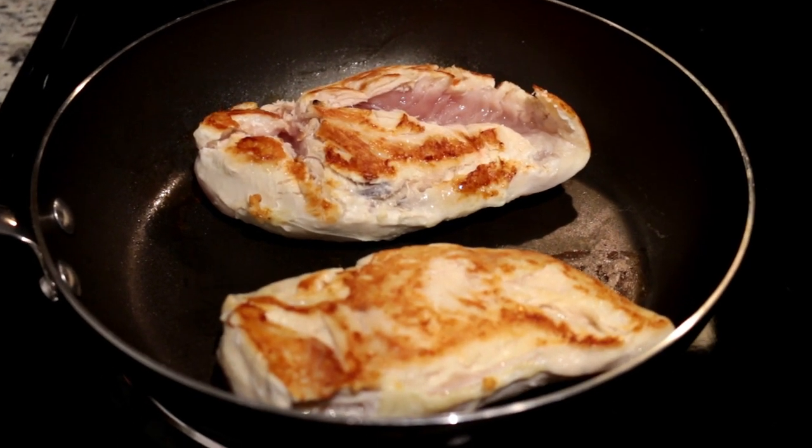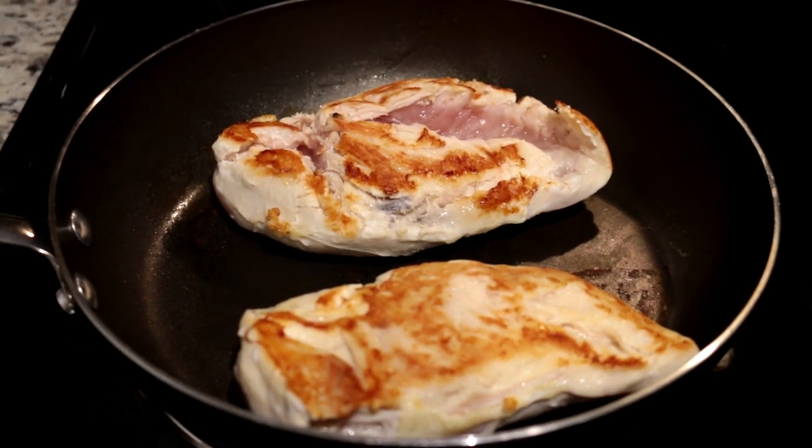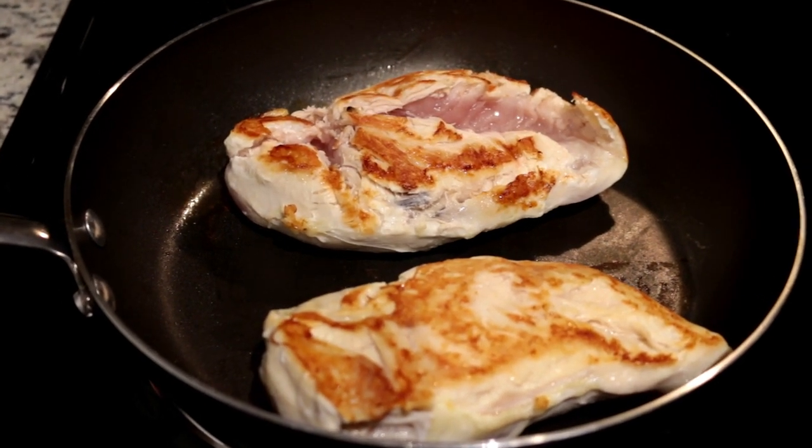One thing I forgot to mention: don't season your chicken because everything else is going to add flavor to it, and if you season it it's just going to be too salty, so I recommend skipping that. If you want to season your chicken, go for it, but I'm not.